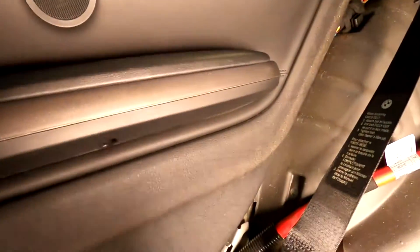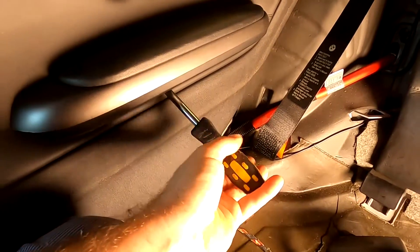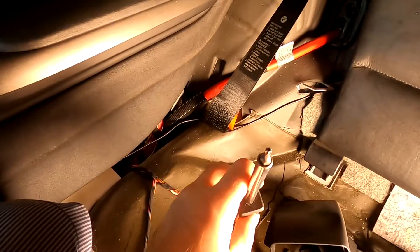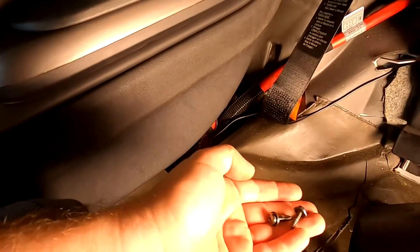These two screws are gonna be T20 Torx. I have the bit on my screwdriver so we're just gonna take them out. Alright, got the two screws out, so now we're gonna try to pull on this panel. She came off a little bit loose and just like that she's out.